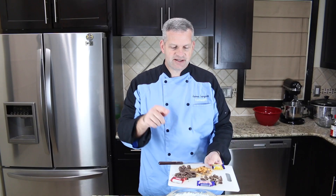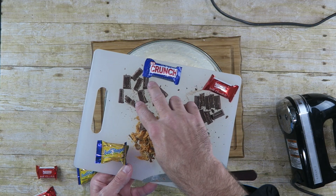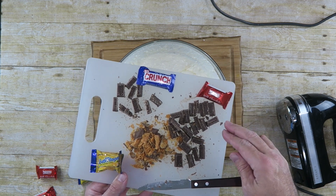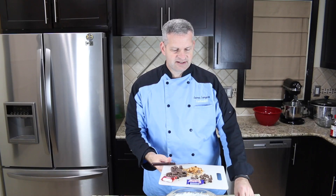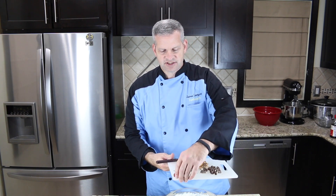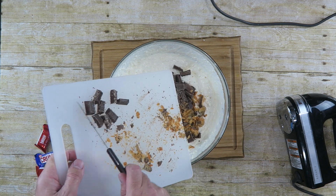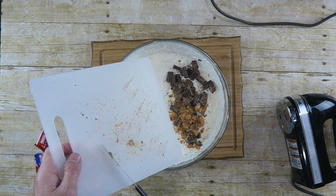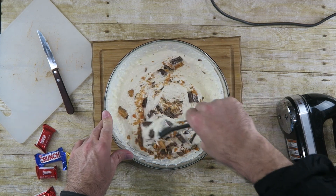Next, I have cut up some of my candy bars — my leftover Halloween candy. I have some Crunch bars, some Nestle milk chocolate, and some Butterfingers, cut up into little bits. We're going to put those right in there in the mix. You can put as much or as little as you like — it's up to you. Just use something to mix it all in there.